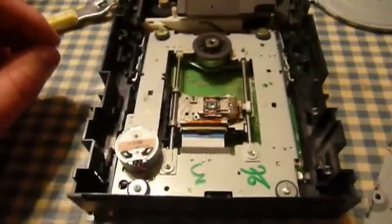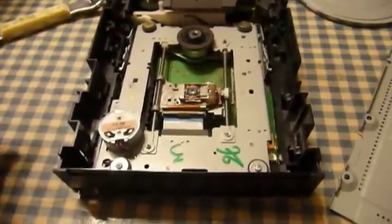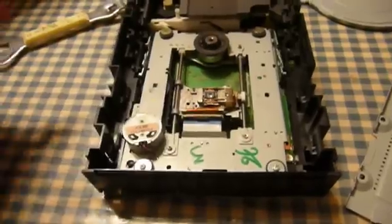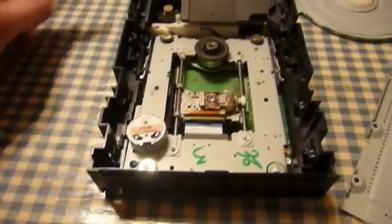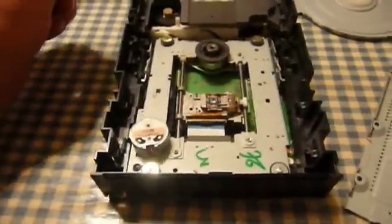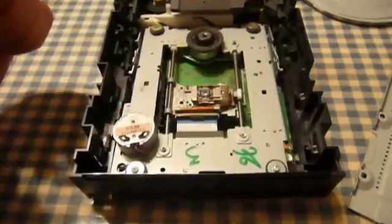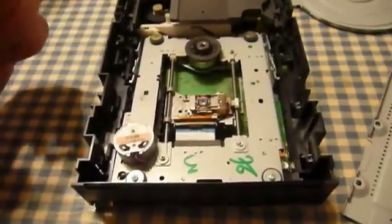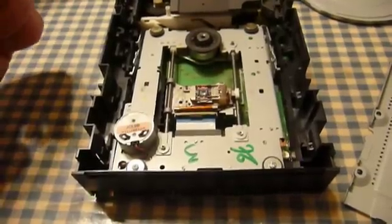And there it is — the laser lens itself. Now, you don't want to touch that with your fingers, and you don't want to attempt to power the drive in this state, because a DVD burner — every one I have ever seen — is labeled as a Class 3B laser device. Class 3B lasers are easily strong enough to be hazardous to your vision. So don't do anything stupid, especially since these are mostly invisible infrared light lasers.